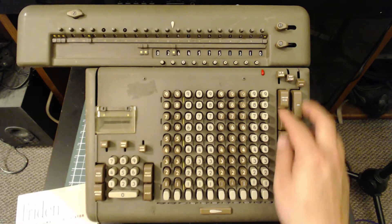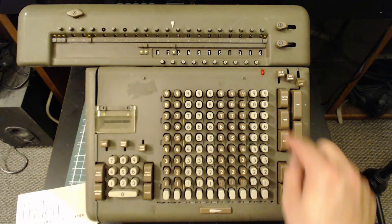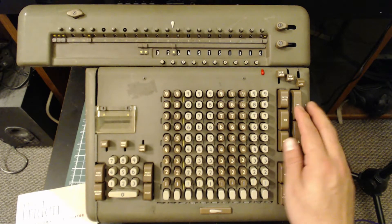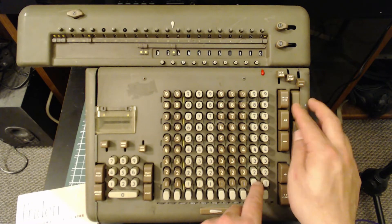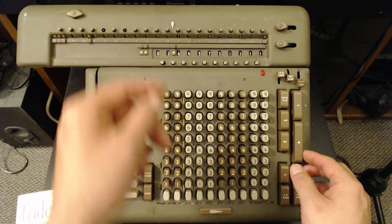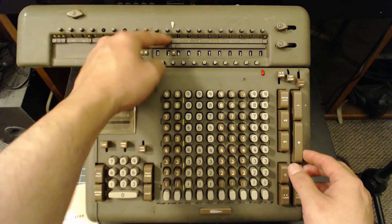On our last column, we don't have the five to add, so we just start with zero as we normally would. Now we have our result in the lower register, plus we have our remainder.